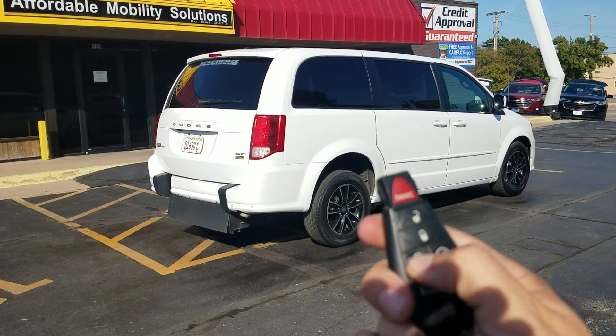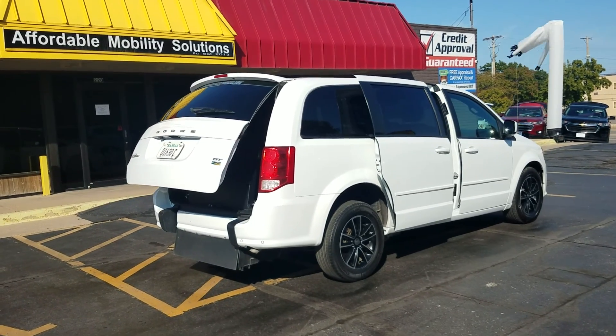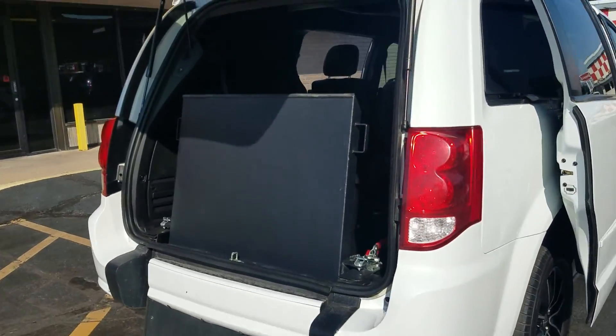Good afternoon, my name is Jeremiah with Affordable Mobility Solutions. Today I'm shooting a video of our 2017 Dodge Grand Caravan GT. As you can see with this key fob, I can operate the power sliding doors.